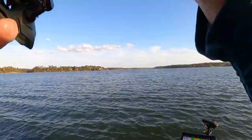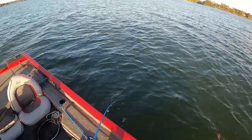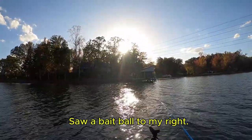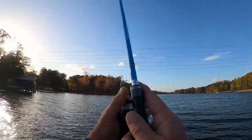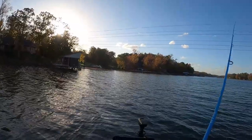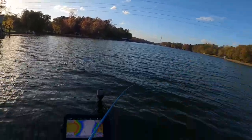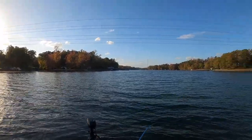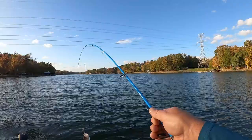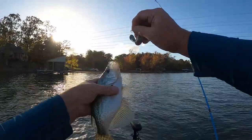There he is! He came up and got it, boys — he came up and got that tailspin right in that bait ball. Come on over here, buddy. He ain't big, but there he is. He came up and got him out of the bait ball. Man, there's some big old crappie. You can catch more than just bass with this lure.